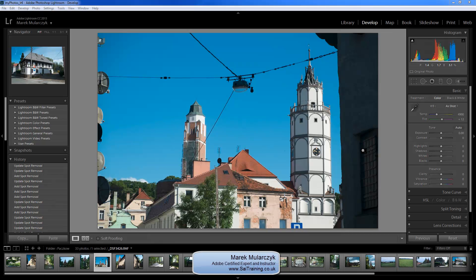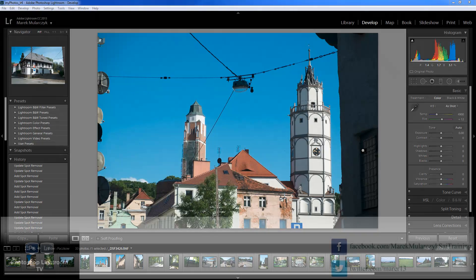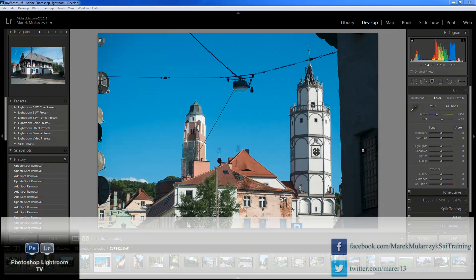Hi, it's Marek Moologic, and welcome to another episode of Photoshop Lightroom TV. In this episode, we're going to have a look at a Lightroom technique — a Lightroom tip — and we're going to look at removing unwanted objects in images, like removing these wires in here, for example. I'm in the Develop Module already, and I've got lots of wires and satellite dishes in here.